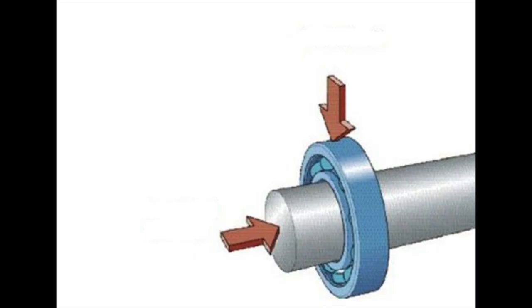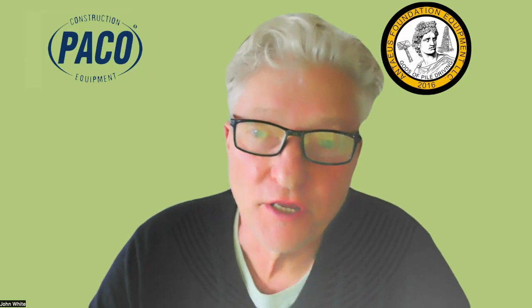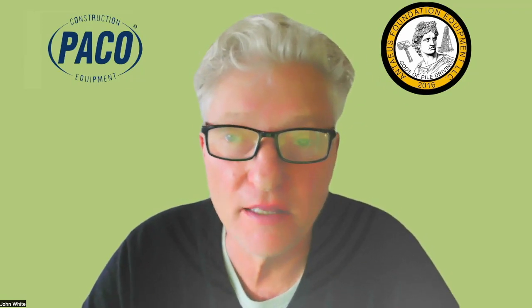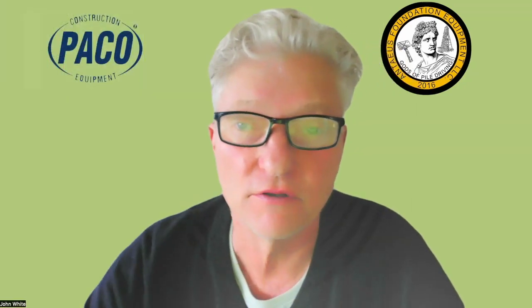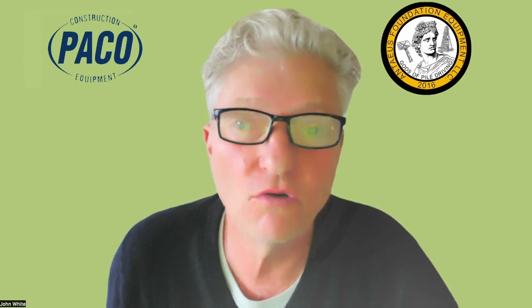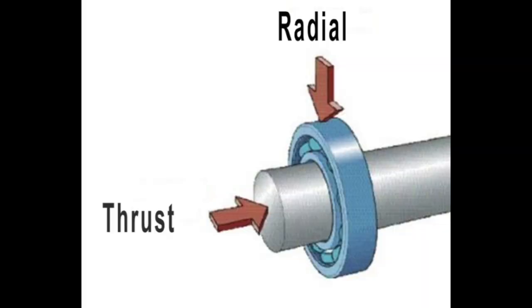There are two types of loads on vibratory hammer bearings: radial and thrust. When you're using a vibratory hammer on a straight plumb pile, the bearings are seeing mostly radial load — no side loading because you're straight up and down. But if you have side loads, which you will when driving batter pile, the whole situation with the type of bearing changes. Here is a bearing expert explaining the difference between radial load and thrust load.